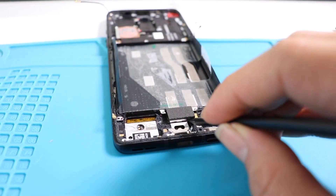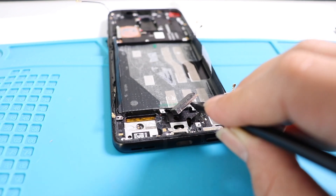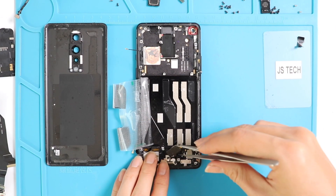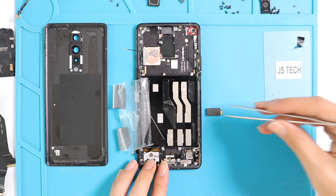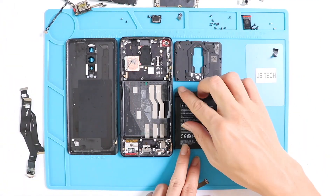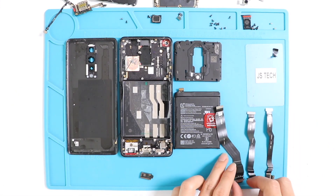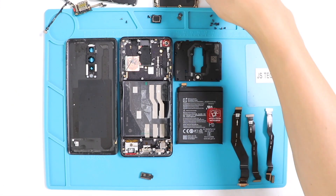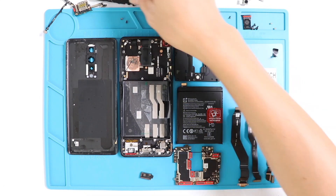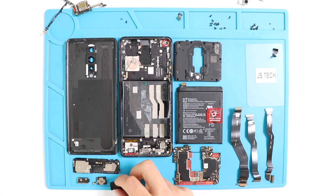This looks like the vibrator motor — take out the motor by using a tweezer. Okay, next is the LCD. When it comes to LCD replacement, you need extra skills to remove the LCD assembly. Nowadays, most genuine replacement parts are coming with the frame, which helps to repair the device easily and faster. If you are looking for premium replacement parts, do not forget to look at our description section.